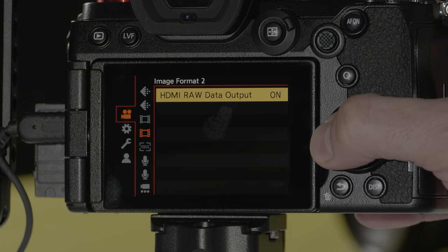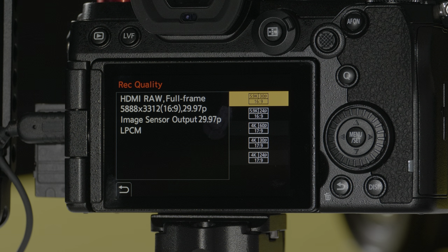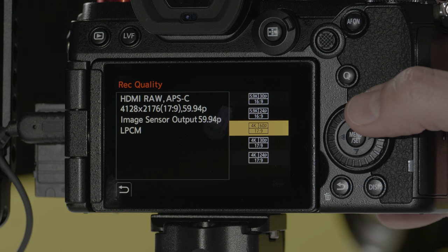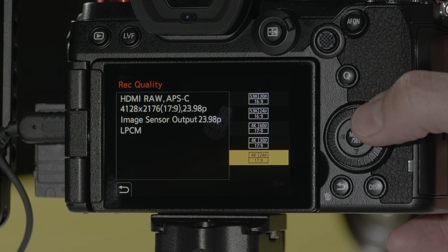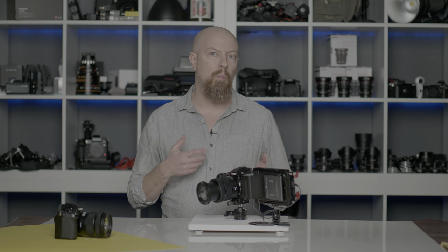Back on the S5, the Record Quality menu now has some new options. I've got my 5.9K RAW — that is 5888 by 3312, 16 by 9 aspect ratio at 29.97 — and it is using the full frame sensor. If I drop down to 5.9K at 23.98, I'm still full frame. But if I drop to the slightly larger than 4K — call it 4.1K — the resolution is 4128 by 2176, a 17 by 9 aspect ratio. That can be shot at 59.94, 29.97, or 23.98, but those are all at an APS-C crop.